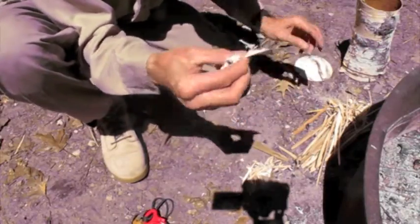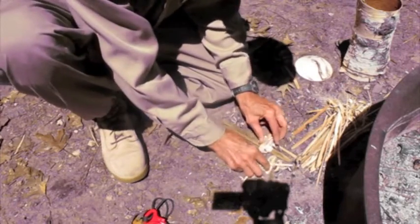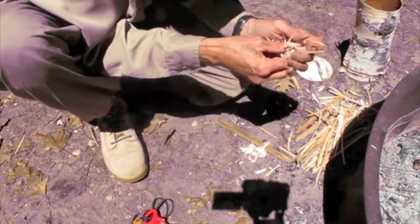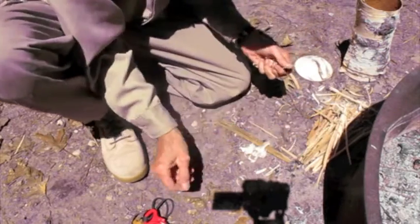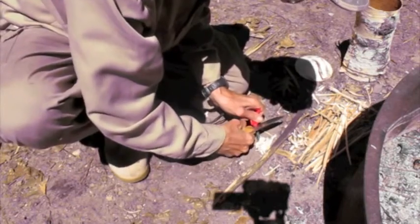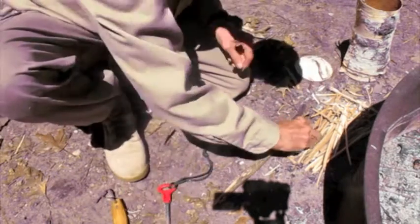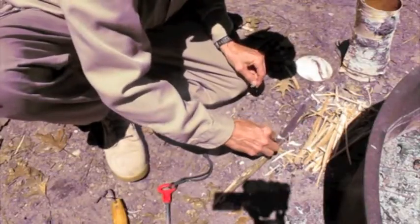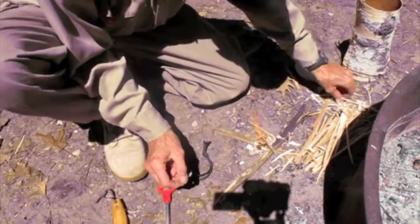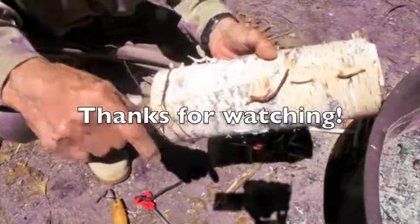In the morning you've got ready-made fire accelerator. Your tinder, your shavings and tinder are nice and dry. That's it. Another use of bracken fern — the cordage.